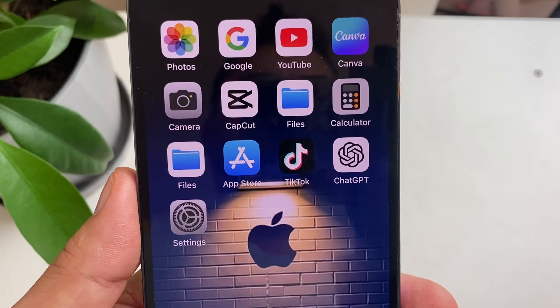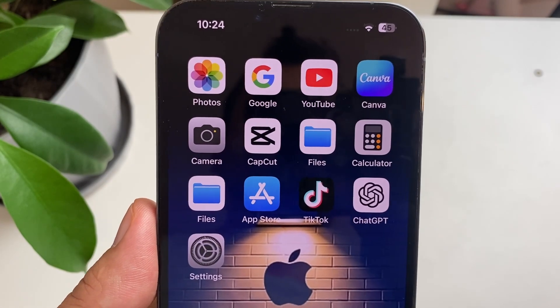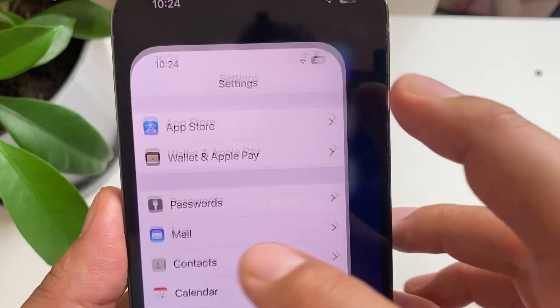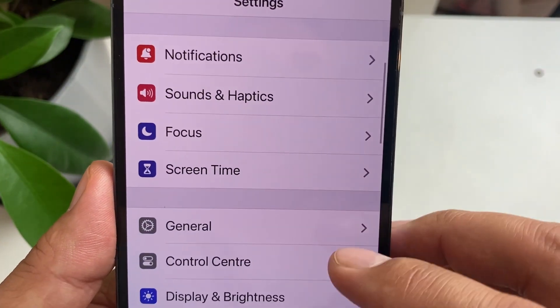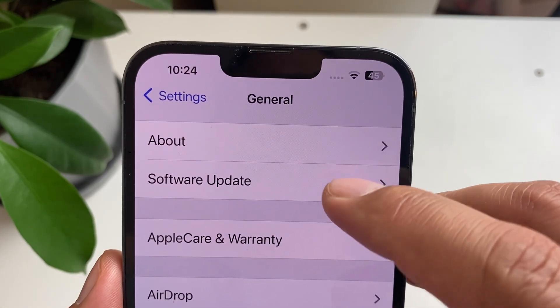We're going to go back and now install the software update. To do that, go to Settings, scroll down to General again, and then tap on Software Update.